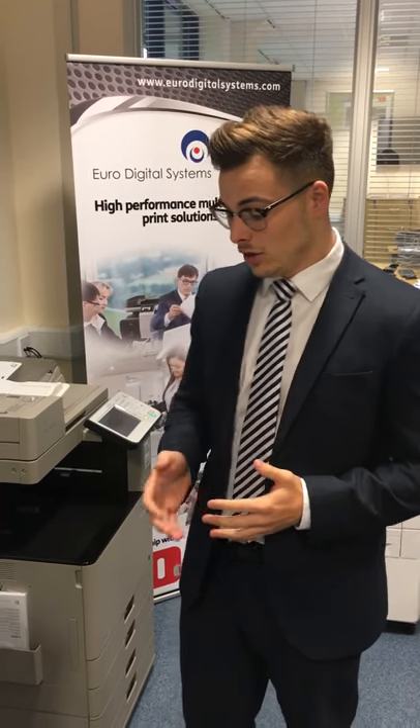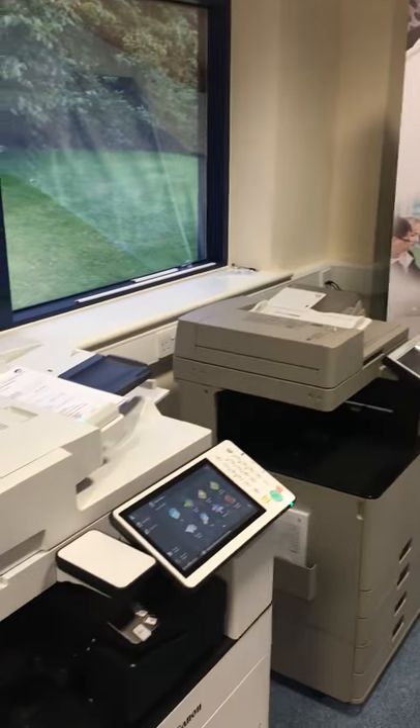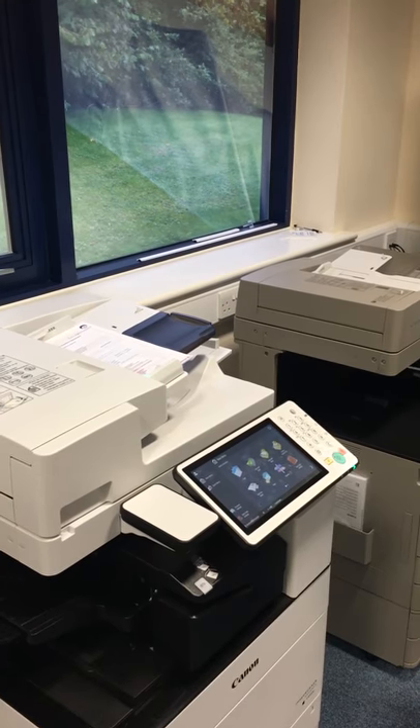Hi, I'm Glyn from Euro Digital Systems and today I'm going to show you how to use the Scan and Store function on the new Canon 5535. This allows you to access documents that you regularly print on an instant basis, rather than printing directly from the printer every time, so you've just got them immediately in front of people.